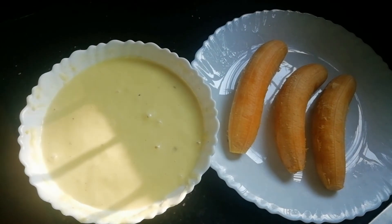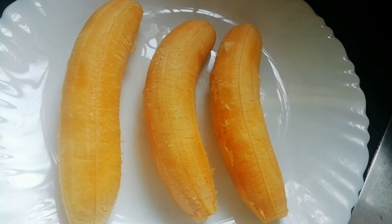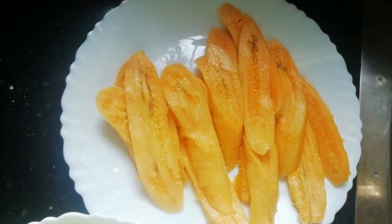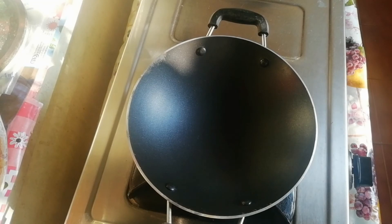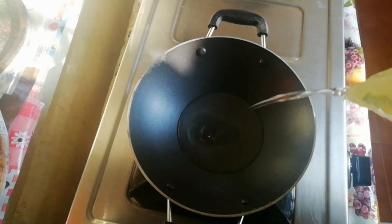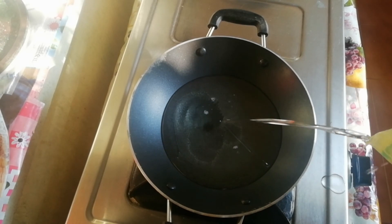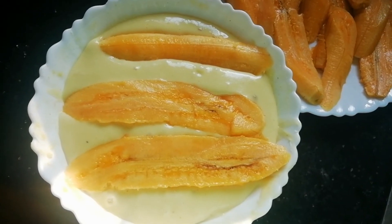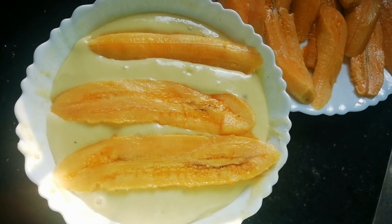The dough is ready to be shaped. We are going to shape the dough. I cut the shape. Put it on the bottom and make it with a small portion.